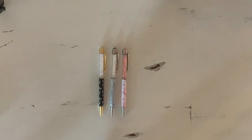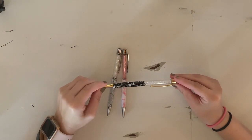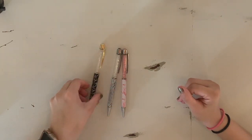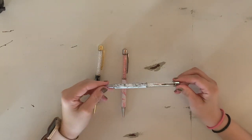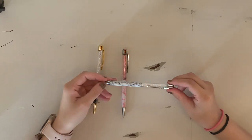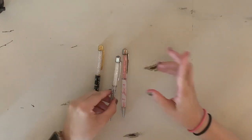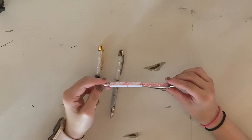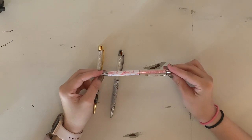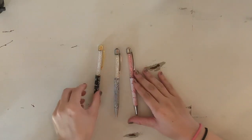Next up we have the Dolce Vita collection. This is Marquina — it is the black marble with gold and white gems. Then we have Rosalia — it is the silver one with the more classic marble and white gems and a more gray gem on top. And then my favorite, Carrera — I think that's how it's said, excuse me, I'm really bad at pronouncing names — it is the pink one from this Dolce Vita Marquina-inspired collection.